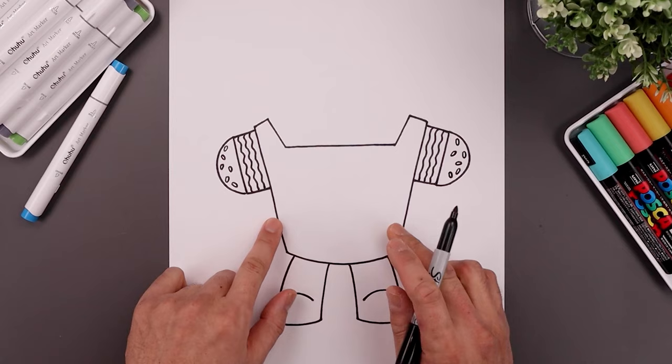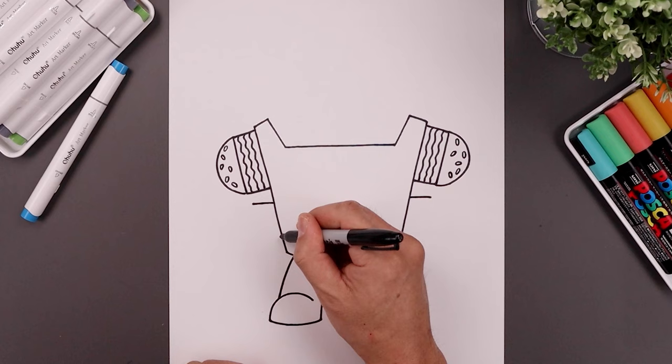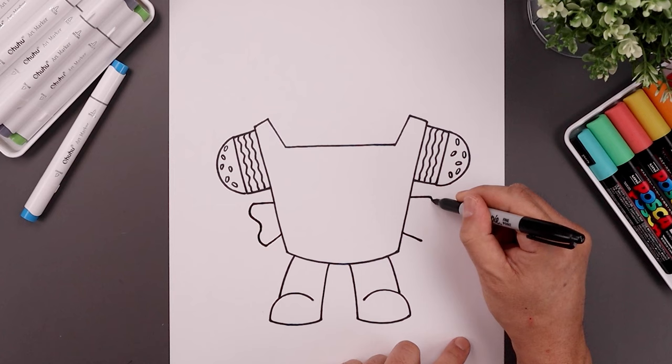Now I want to place the arms along the bottom starting with the sleeve. From the bottom of the burger, let's step down, a straight line going out. Line that up on the right. From the bottom of the box, let's step up, angle down and out, the same length line. Now I want to connect the outside with two bumps, starting from the top, going out, in, out, and then back in.